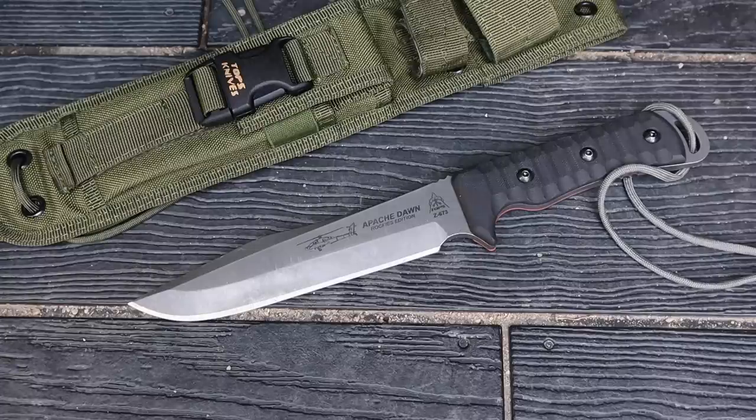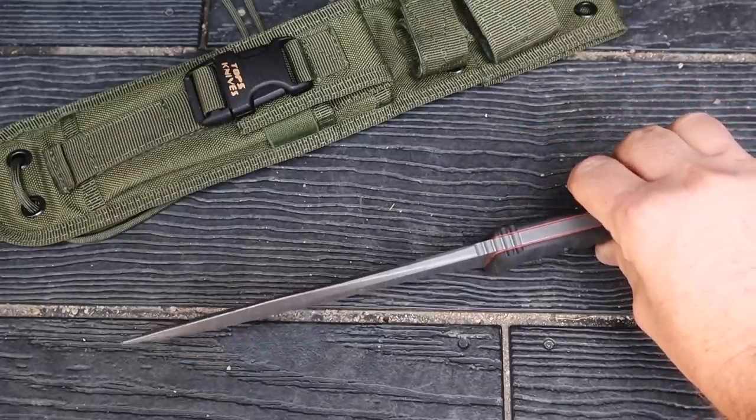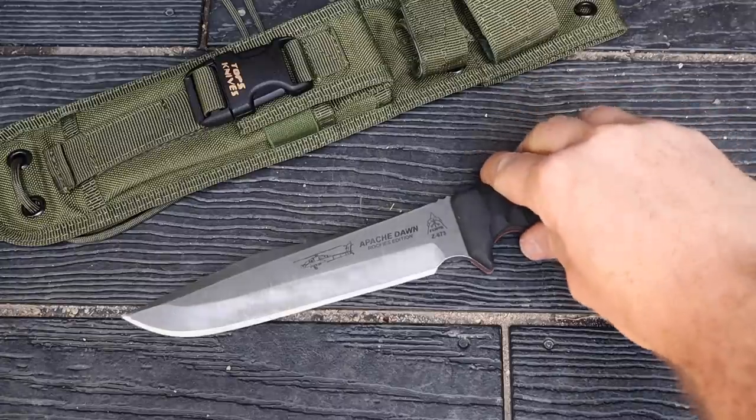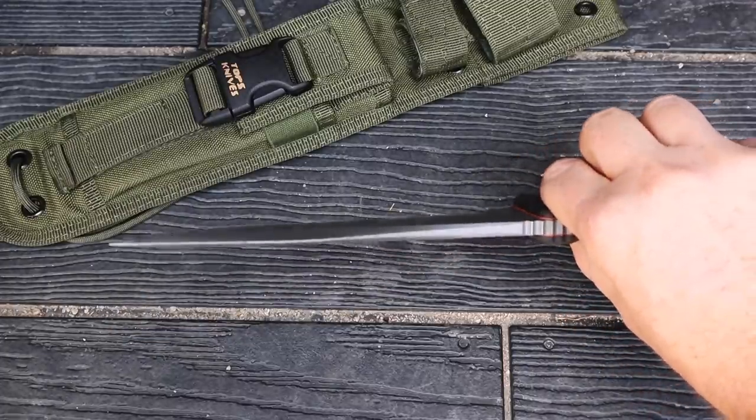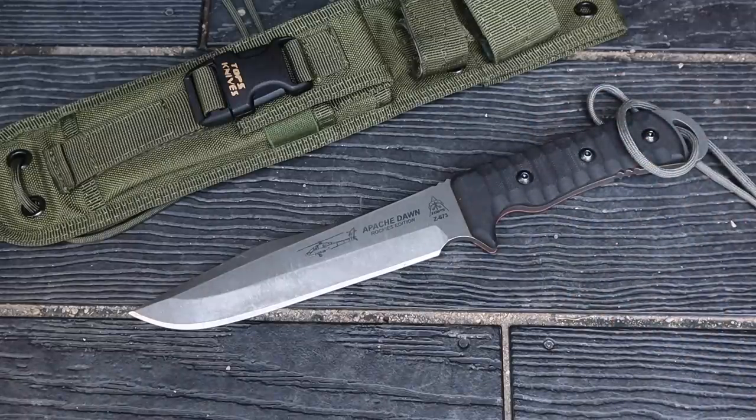The blade is 1095 high carbon steel, differentially heat treated, Rockwell 56 to 58 — really tough and durable. Full tang all the way through, quarter inch thick, which is unusual for this size and style. Even a K-Bar is much thinner — around 0.16 to 0.19 inches. The actual cutting edge is 6.1 inches, overall blade length is 6.75 inches, giving you a lot of reach. It has a saber grind and a really cool swedge that goes up and then back down on an angle.